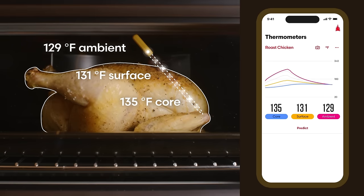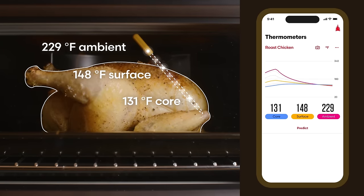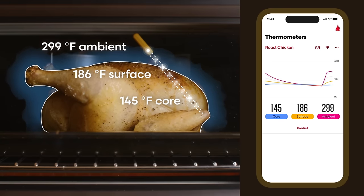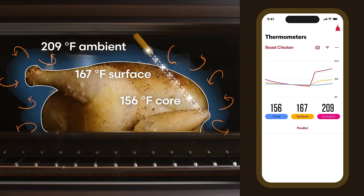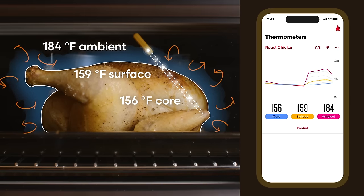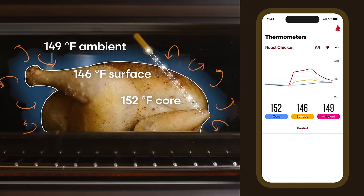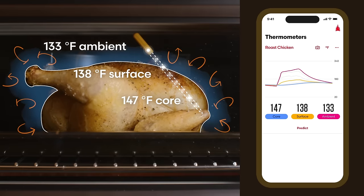This isn't because the oven's temperature sensor is wrong or the thermometer is inaccurate. It's actually because water evaporating from the chicken is relatively cool — just at the boiling point — and it cools down the hot oven air around the food, lowering the temperature a lot. But this brings up an important point: the oven is flying blind and really has no idea what's happening in and around the food.